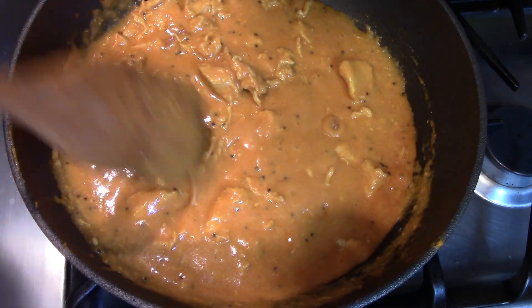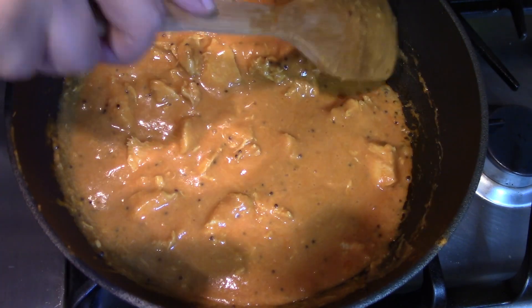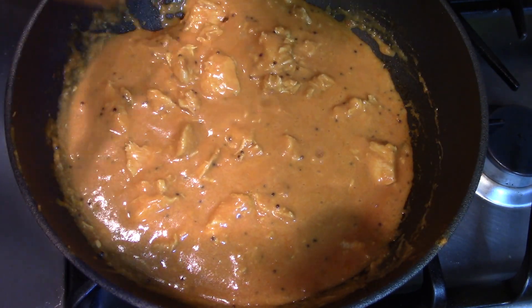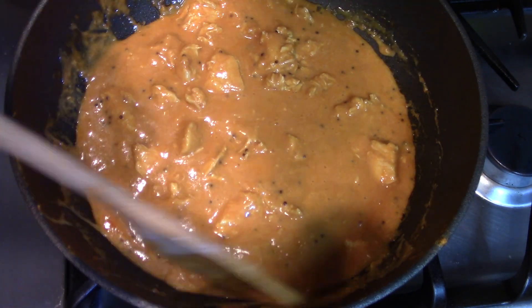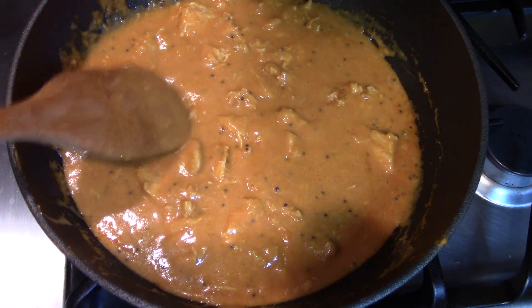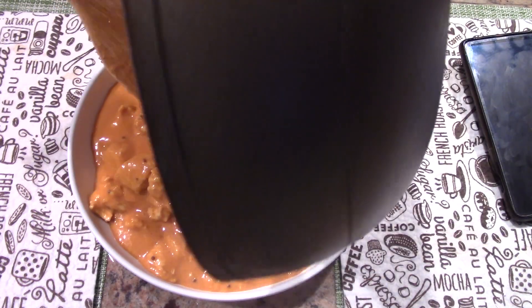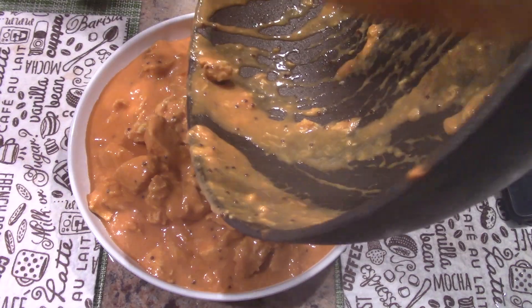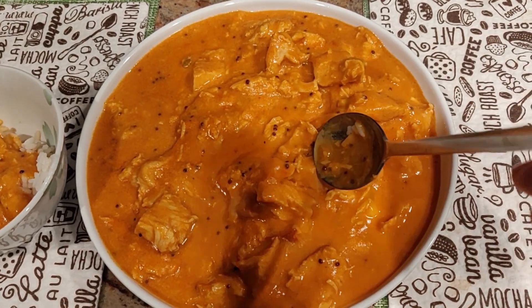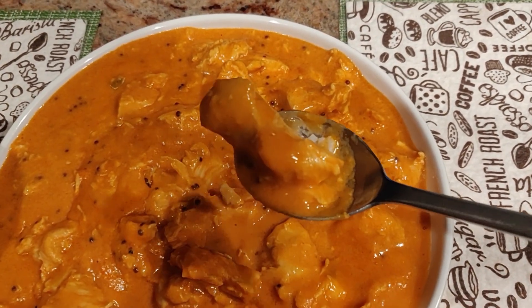It looks like it's almost heated up — the bubbling is starting. Almost ready to serve! I hope it tastes good. Oh, it smells so good. And it doesn't look like frozen food at all, and the chicken is clearly white meat.